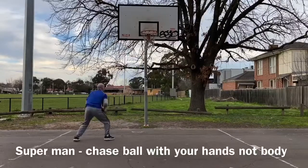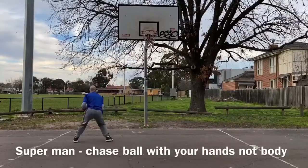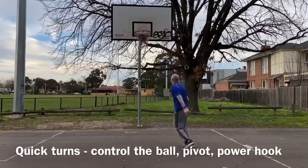I want to chase this ball with my hands early — hands are up nice and quick, getting a stable base before we score. Land stable base, finish at the rim.